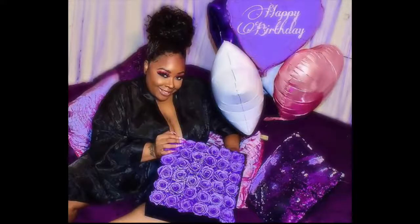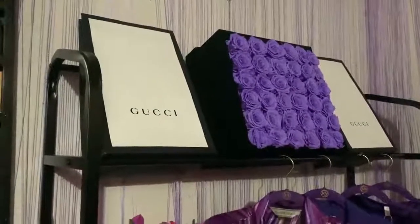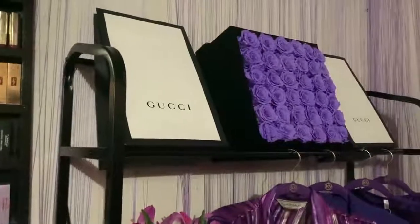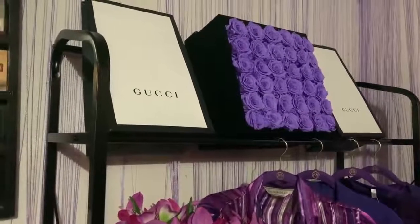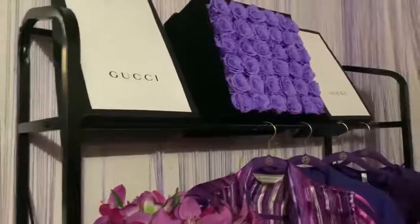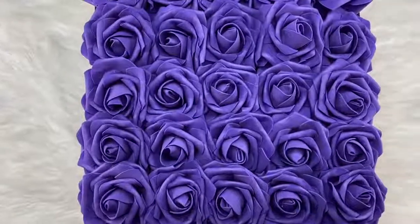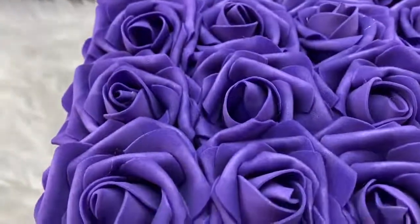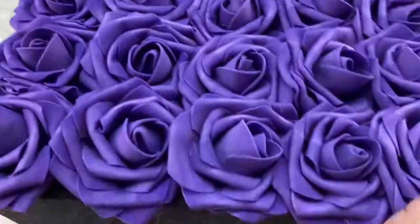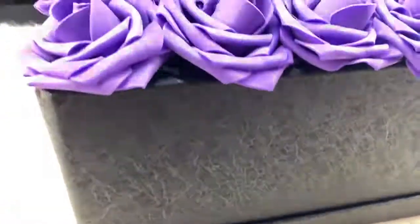So guys, recently in a vlog I said I wanted more of these flowers that I got for my birthday. I've been having them since October, they haven't died or shrunk — nothing. They're called Rose Forever, I'll put the link below. What I decided to do was take these medium square boxes from Amazon and some flowers from Amazon and make my own. The Rose Forever flowers are on sale for $200 now versus $400, but this was less than $30 to make.